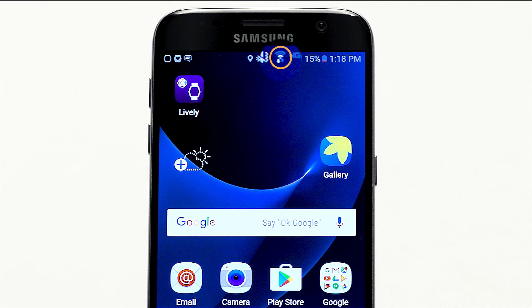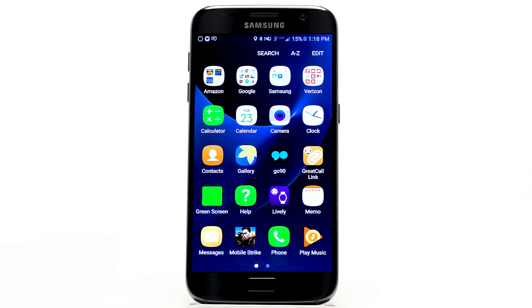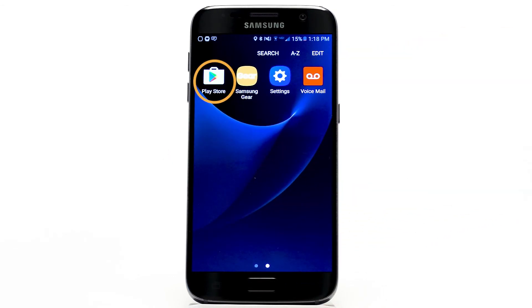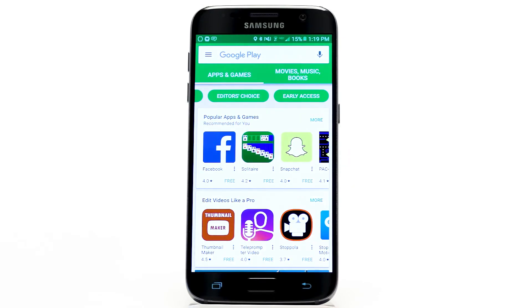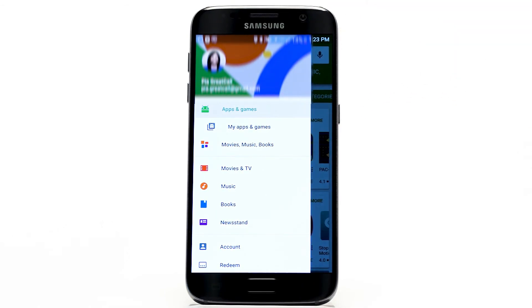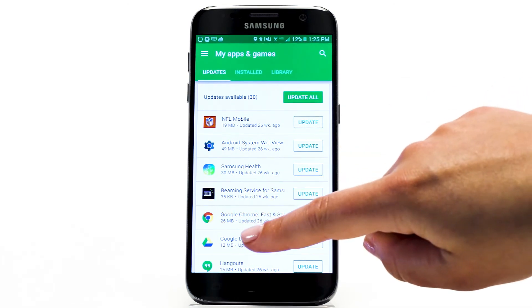Look for the Google Play Store app on your phone — this is where you download all the apps you're using on your phone. Open the Google Play Store app on your smartphone, tap the menu button, and scroll to select My Apps and Games. You will find your installed apps here, arranged in alphabetical order.